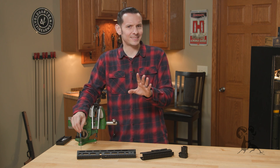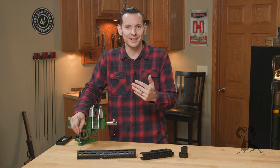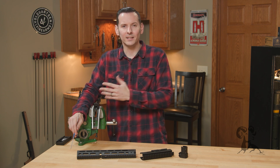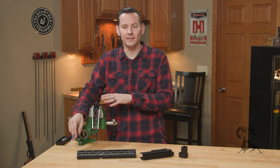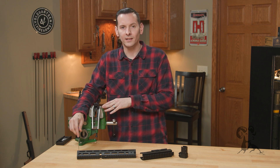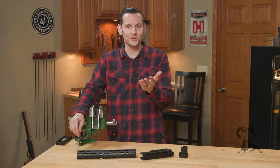It may sound kind of sales pitchy — it's not, I promise. I'm just trying to give you the technicalities of it and a deeper understanding of why we did what we did on the BRN 180 in 350 Legend. Because I think it's cool, and hopefully you guys will think it's cool too.